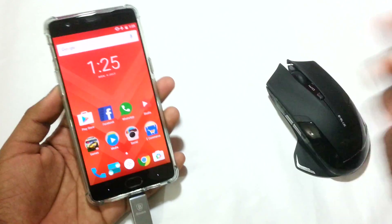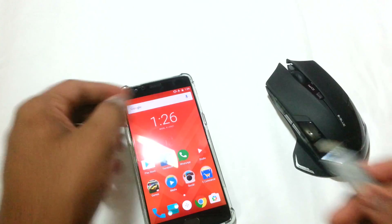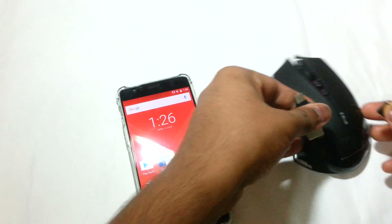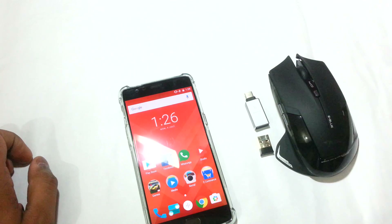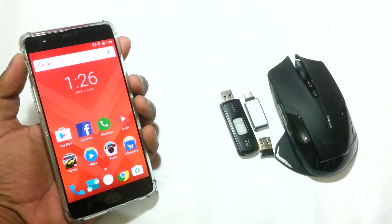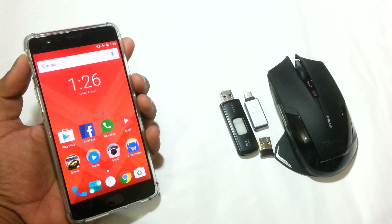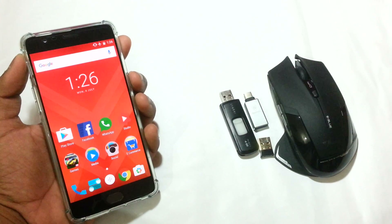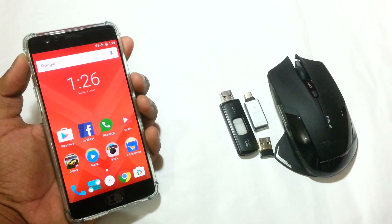So that's how we can connect a mouse to the OnePlus 3. That was a quick video about USB OTG support on the OnePlus 3. I hope you enjoyed this video — if you did, feel free to hit the thumbs up button below. For more tutorials like this in the future, thanks a lot for watching. You can also follow me on Facebook, Google Plus, and Twitter — links are in the description. Don't forget to subscribe!